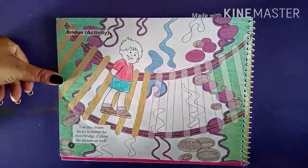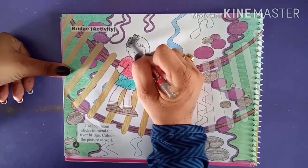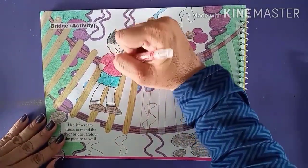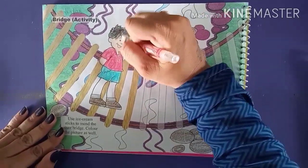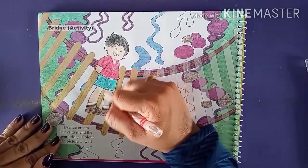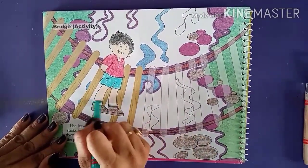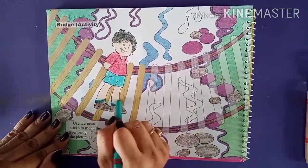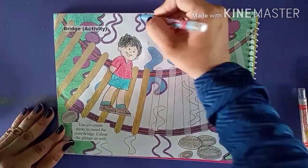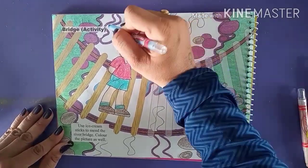Now we are going to do the hair with black color. Body parts — face, legs, one hand. Right socks we will make with green color. Here some waves are shown that we are going to make with sky blue color. Half is given purple color border and in the other half we have to do the border also.